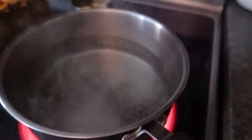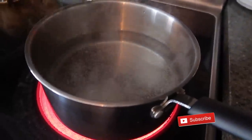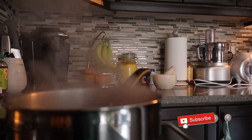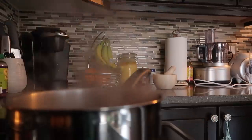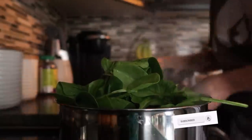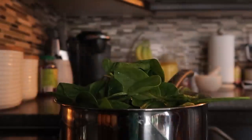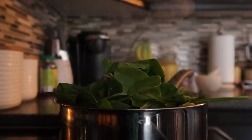The next step is to boil it. I will put it in a pan. When the water starts boiling, I will add the palak and boil it for 10-15 minutes until it is cooked well and the color of the palak is dark.